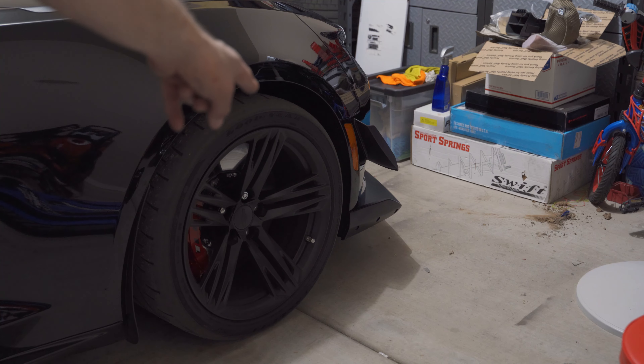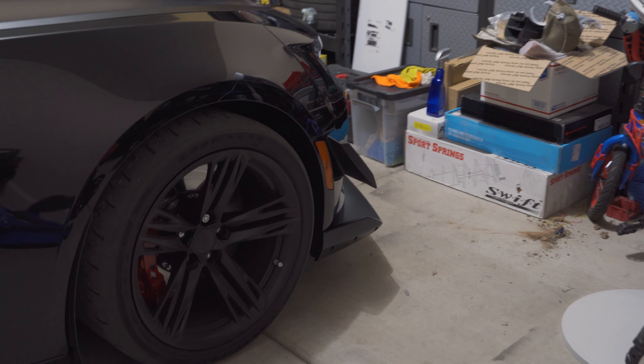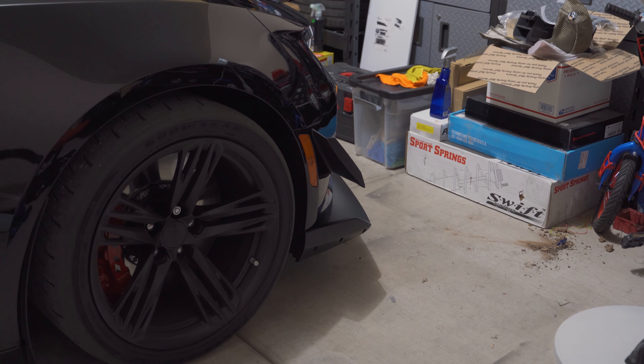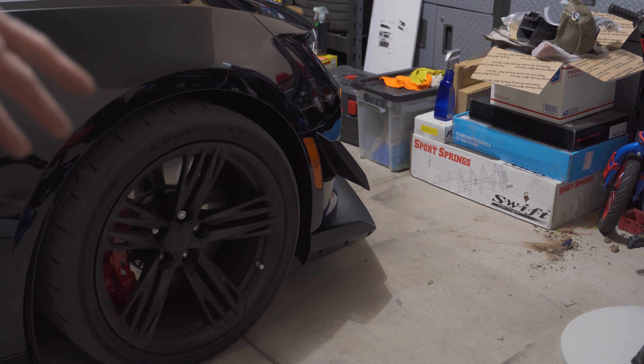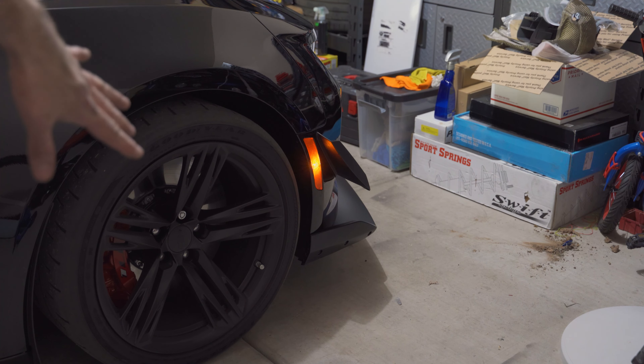Before I actually show you how to install these, I wanted to show you what they're going to look like — kind of a before and after. Let me go turn them on real fast and I'll show you the front and the rear. On the front, it's using a halogen bulb and it's orange to the outside, so even when the light's not on, the whole thing is orange.